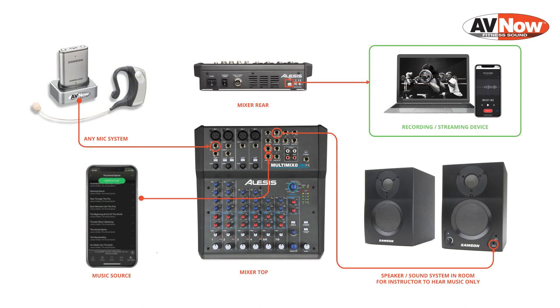In this video we're going to be taking a look at setting up an Alesis Multimix 8 USB mixer for virtual fitness instruction streaming and video recording.